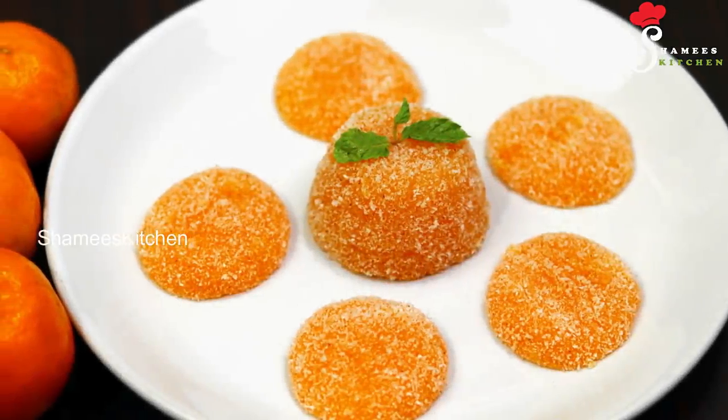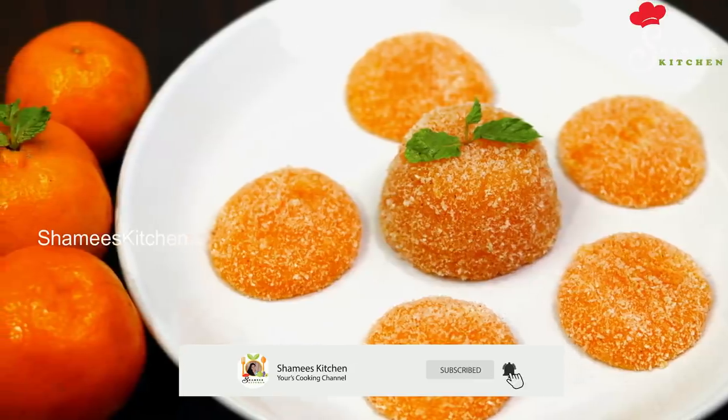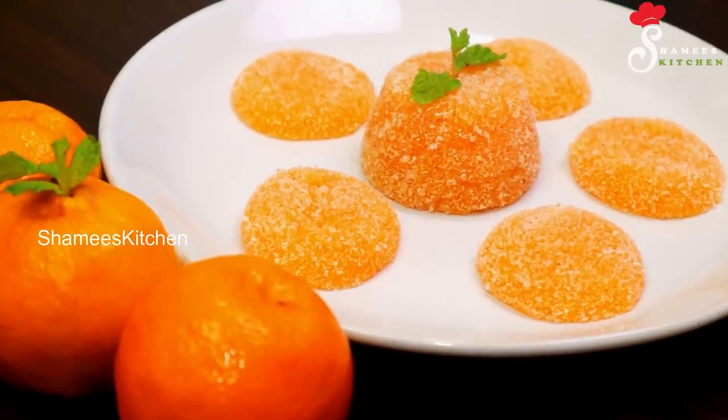Hi Friends! Welcome to Shamis Kitchen! Everyone in the room, we are ready to eat the sweet pudding. It is a sweet pudding, it is a jelly pudding.